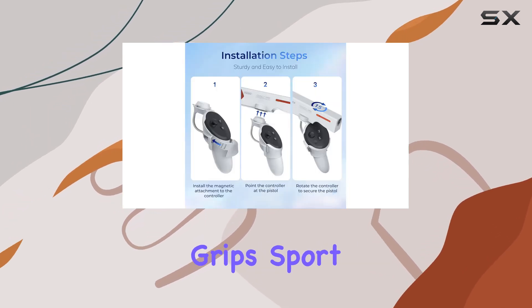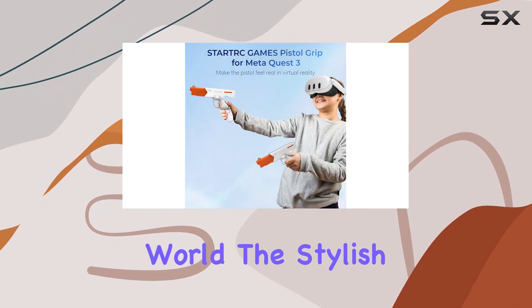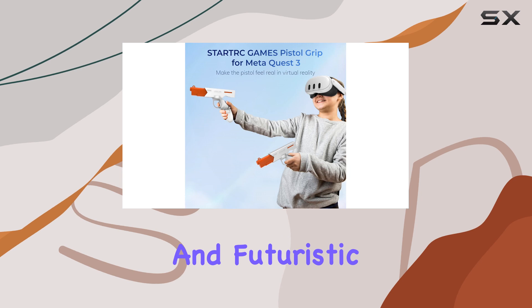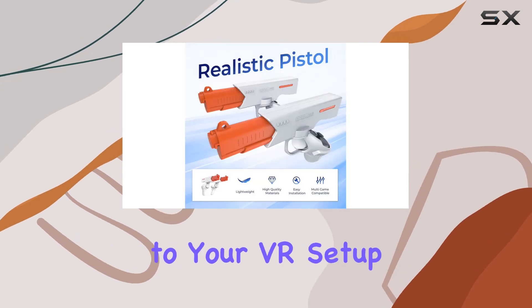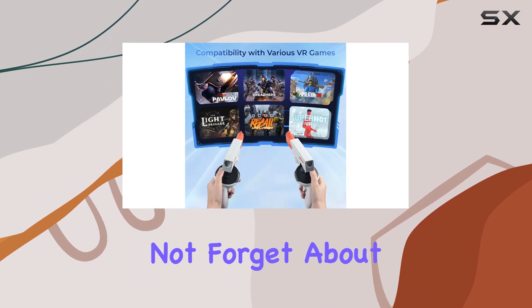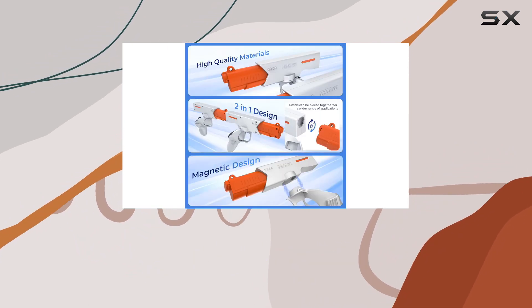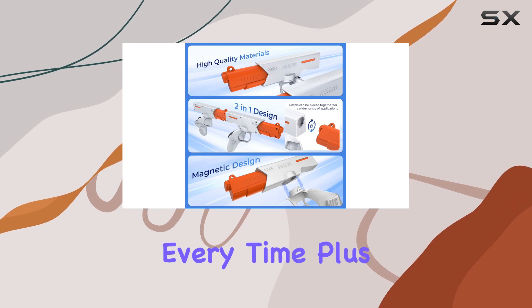Speaking of style, these grips sport a sleek and modern design that's sure to turn heads in the virtual world. The stylish color palette and futuristic aesthetic add a touch of sophistication to your VR setup, making you stand out from the crowd. And let's not forget about compatibility — these grips are specifically designed for the MetaQuest 3, ensuring a perfect fit every time.